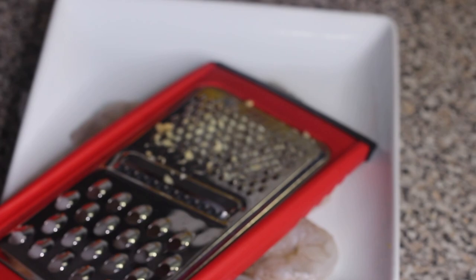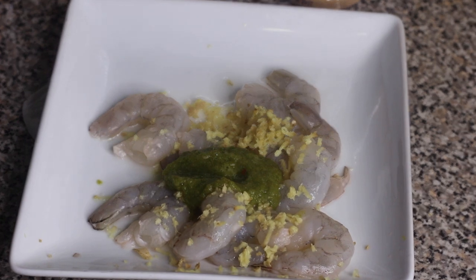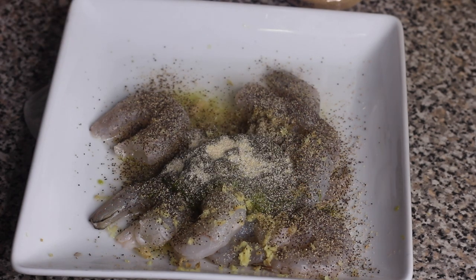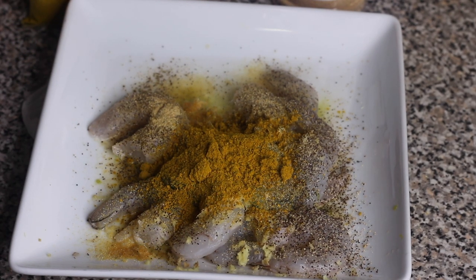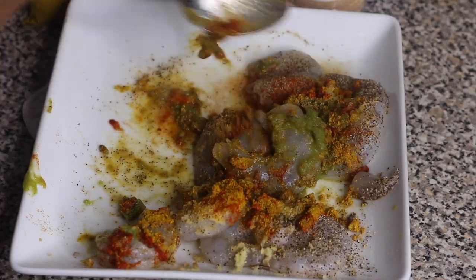For the shrimp, once it's cleaned we're gonna season it up. I'm using some freshly minced ginger, some green seasoning — I have a green seasoning recipe on my YouTube channel — onion powder, garlic powder, salt, black pepper, ground cumin, paprika powder, and also a little bit of curry powder. Mix all of those seasonings in with the shrimp. You can let it marinate for about an hour in the refrigerator, but I usually just let mine sit for five to ten minutes on the countertop and cook it right away.